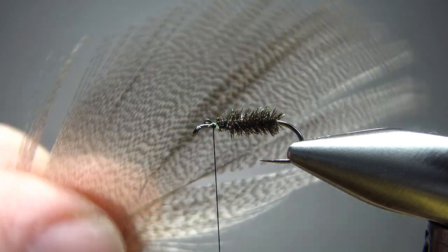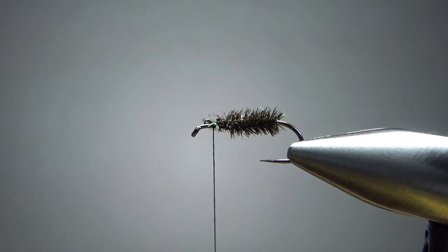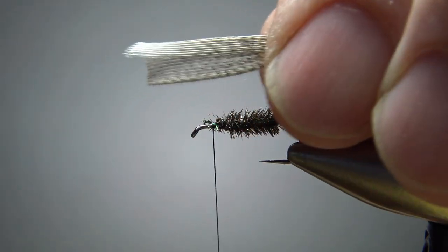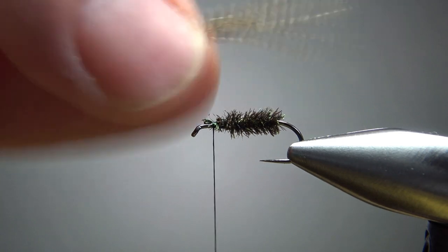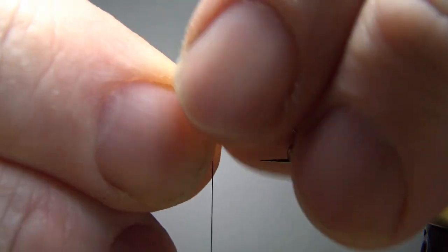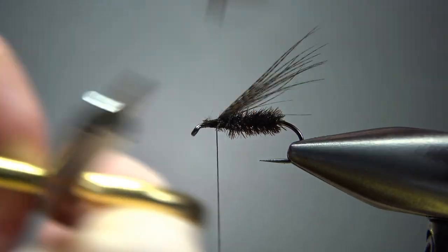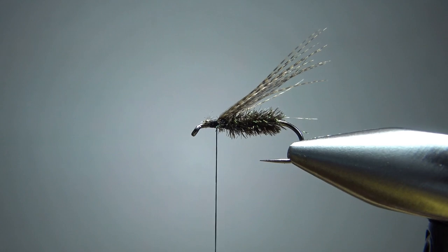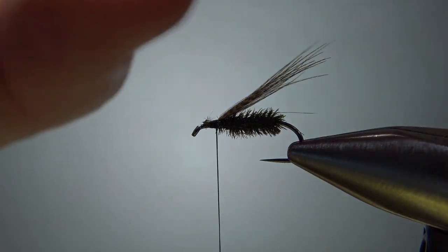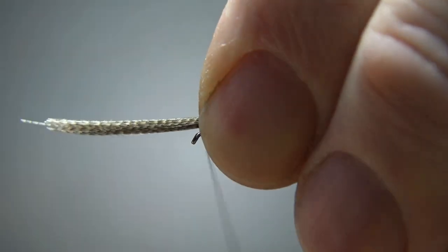Now for the wing we're going to use some bronze mallard — either a natural or a dyed dark. This is natural; the tips are dark enough. Grab a clump of this and you'll see that they stick together. Sometimes I'll bunch them up, lick my fingers, and just roll them like that. The tips might not be all aligned but that's going to be fine. We're going to catch in just a little bit longer than the hook bend. Keep in mind this is not what's going to help the fly float — this is just going to give it some profile. The collar hackle is what's going to help it float. So I'm going to catch just a little bit more in right here.